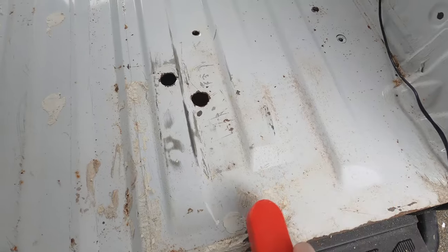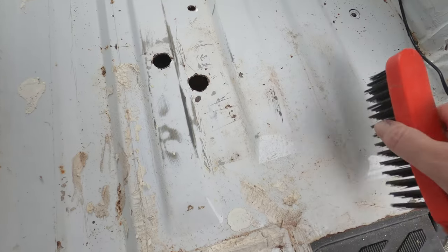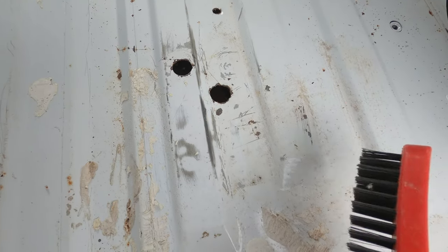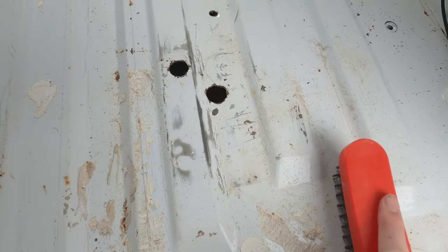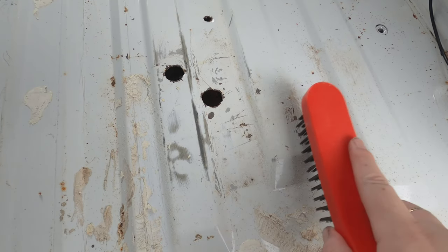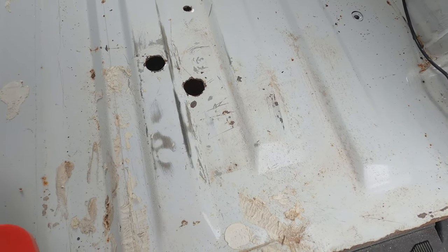As you can see it's already starting to look better. For anyone freaking out about us ripping up some of this paint — the floor is going to be fully covered anyway, but we are going to re-spray paint just to give the metal a little bit of extra barrier between the water and the metal.